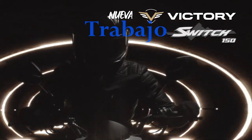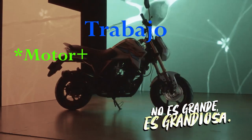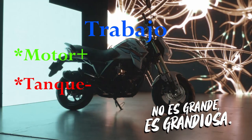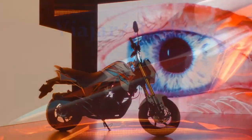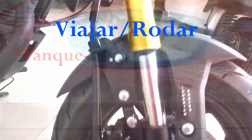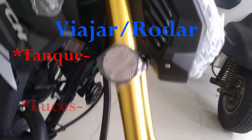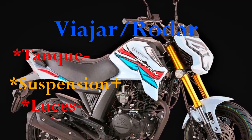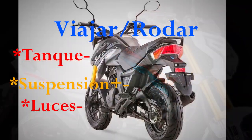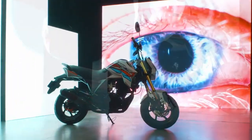Si es como una moto de trabajo, en cuanto al motor dará la talla, ya que tiene muy buena fuerza y para llevar peso no tendrás problema. Sin embargo, por la capacidad del depósito tendrás que recargar combustible muy a menudo, lo cual no es muy práctico para esa finalidad. Y finalmente, si es para viajar con ella de vez en cuando, no la recomendaría precisamente porque no tiene mucha autonomía, así que en todo tu trayecto estarías preocupado por qué tan lejos se encuentra la próxima gasolinera. Además, si llevas bastante equipaje y vas acompañado, puede que la suspensión no trabaje muy bien y el desempeño en rutas de curva no será muy bueno. Ahora, como es costumbre, comparemos con las otras de su segmento y veamos el costo-beneficio.